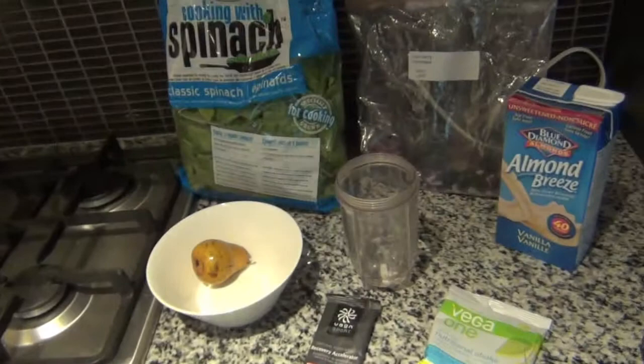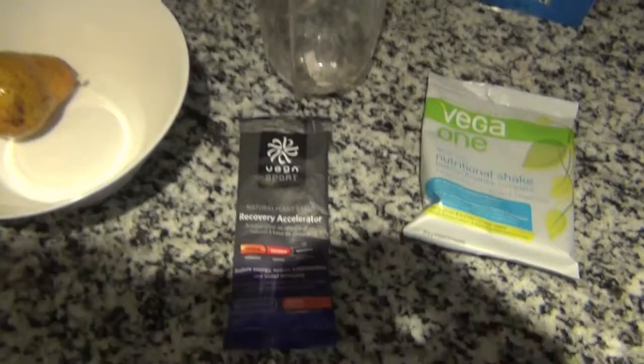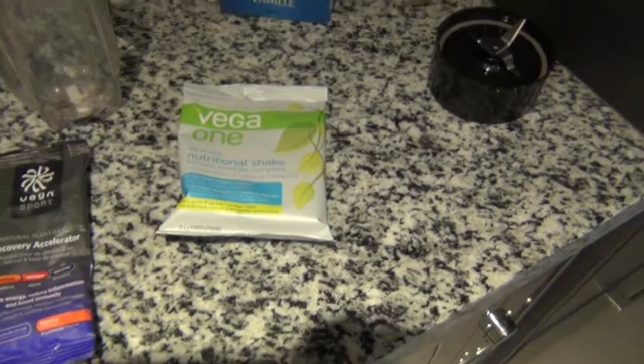Today I will be using some spinach, blueberries, some vanilla almond breeze, a pear, some recovery accelerator from Vega, and some all-in-one French vanilla from Vega as well. So what we're going to do is mix all these together and make a fabulous shake.